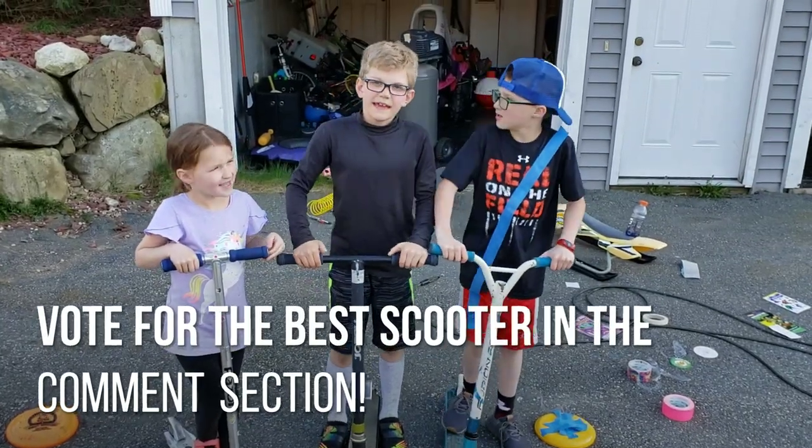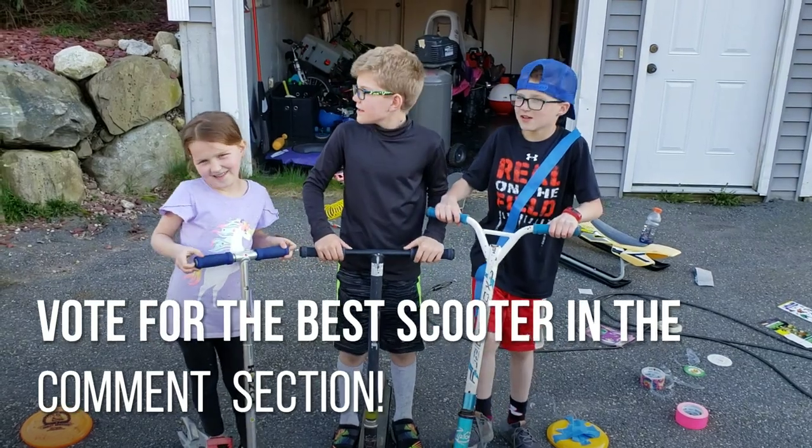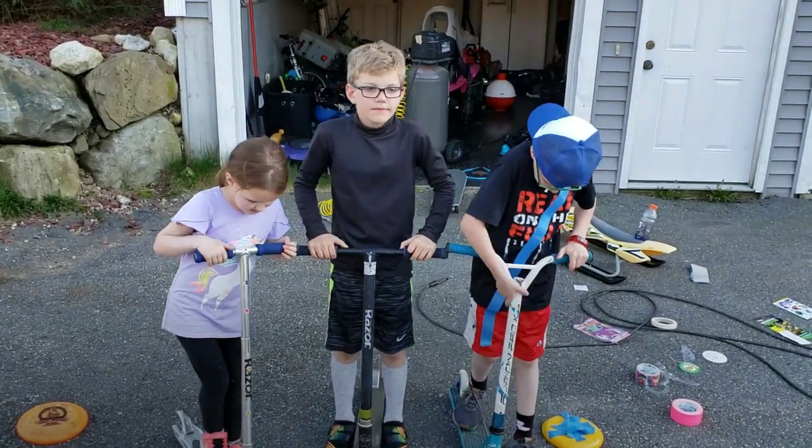What's up guys, it's Joe Park Logan. And Nolan. And Kendall. And we're going to be repainting our scooters.